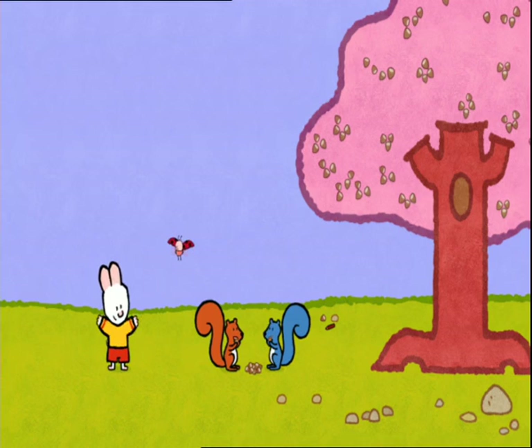And now, if you'd like to draw a squirrel, it's your turn to play. See you soon, then, friends. See you soon, Louie. See you soon, Yoko.